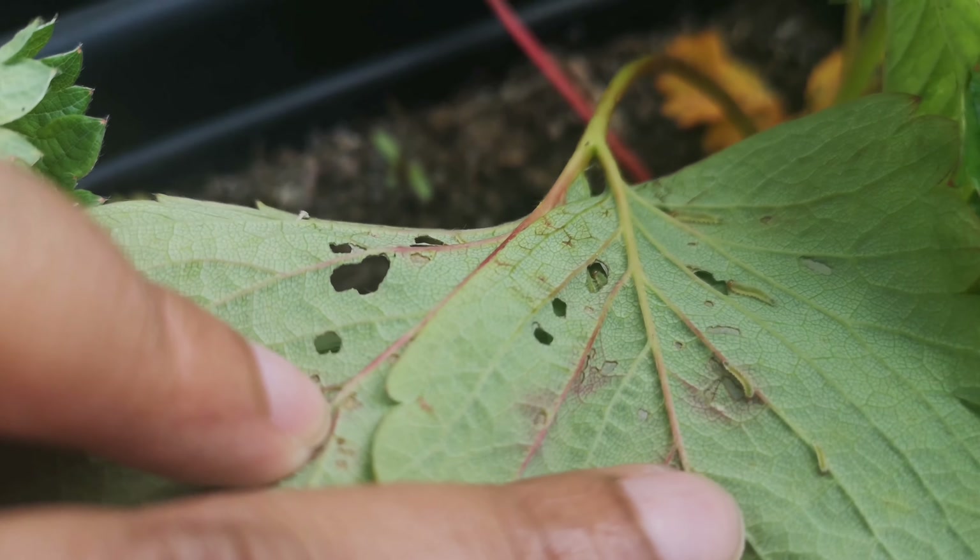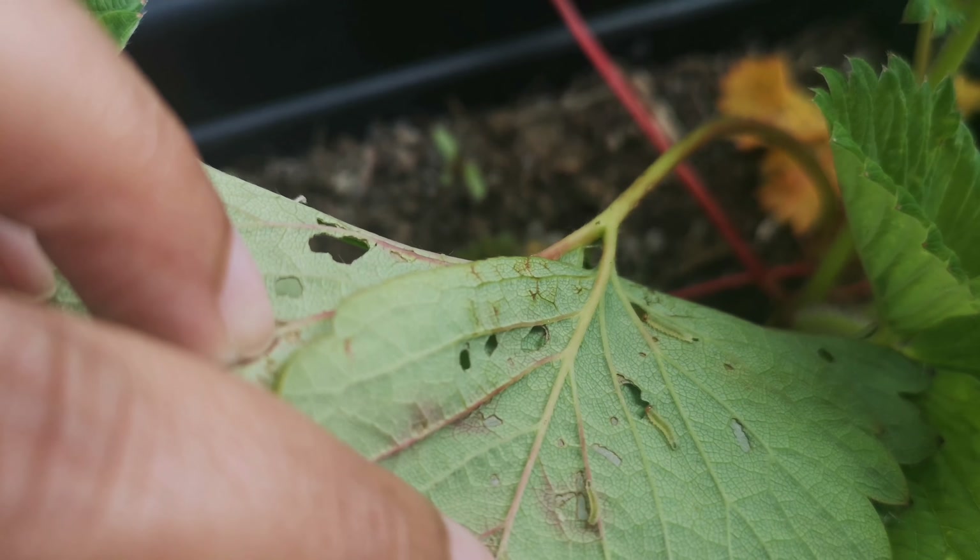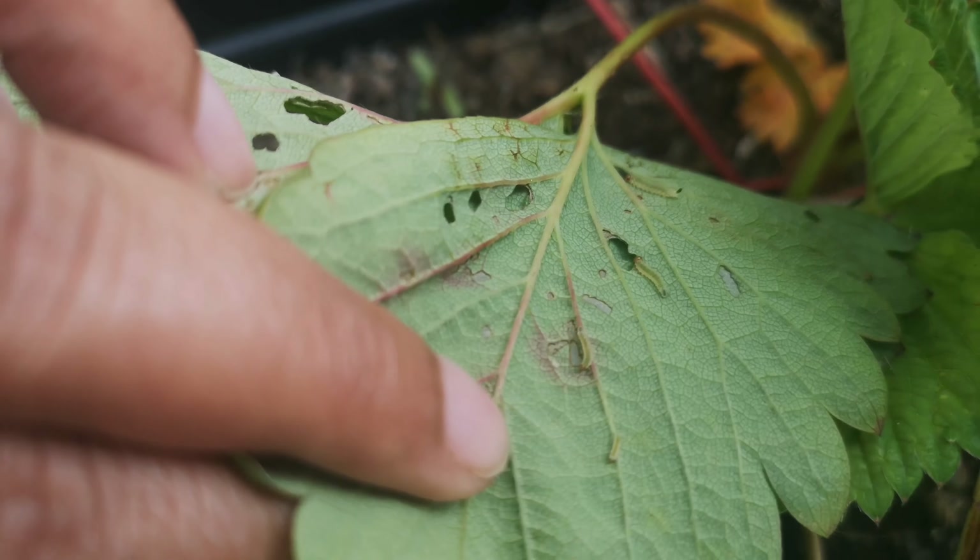My goodness, there are three — actually four — in this leaf! What I'm going to do is remove the mostly affected leaves, spray homemade garlic water on them, and then just leave it and see how it responds.